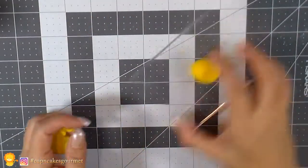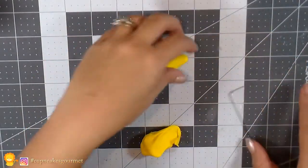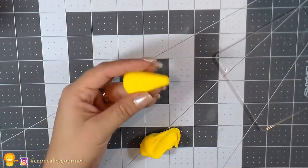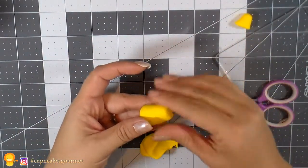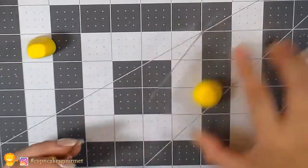We're gonna start our little lion using yellow clay. I'm gonna make a long teardrop shape and tap it on my table just to be sure it's gonna stand still really well. Then we're gonna cut the little top part off so the head is gonna sit right there easily.